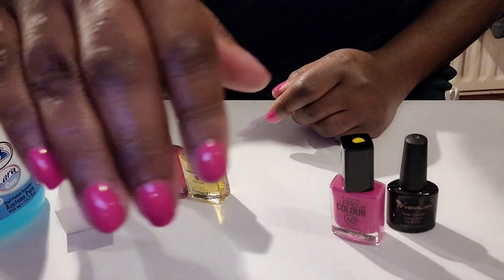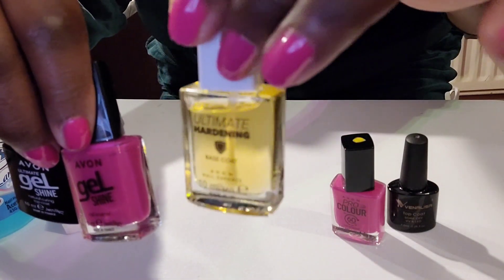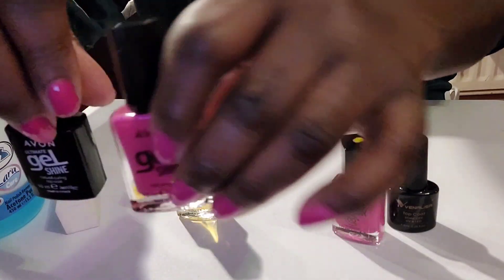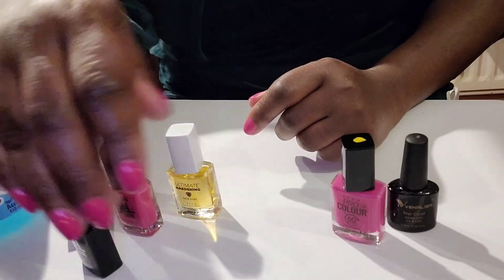And on the right hand I've gone for the Ultimate Hardening Base Coat, the gel shine nail enamel, and the gel shine top coat.